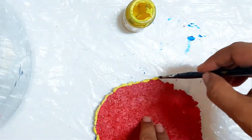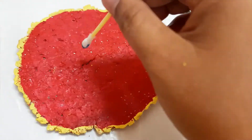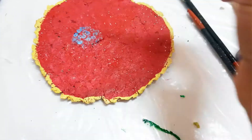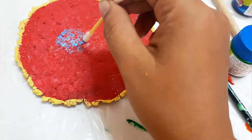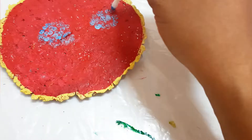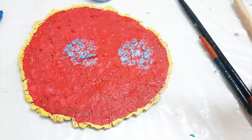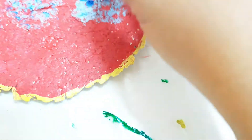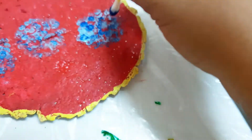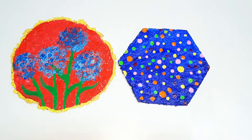This can be used as a coaster or wall hanging. Using earbuds, you can paint some flowers — here I am using light and dark blue metallic colors. This is how it looks after you complete it.